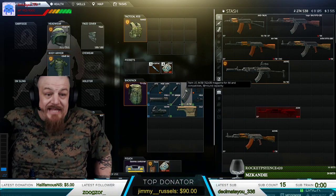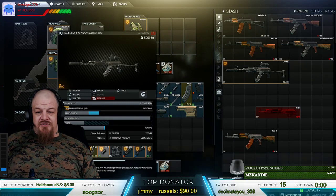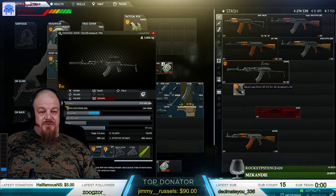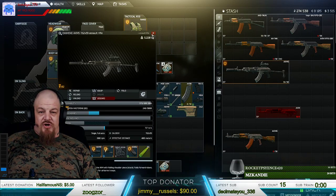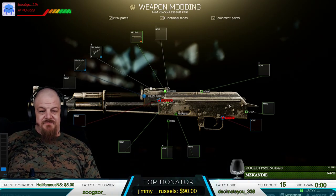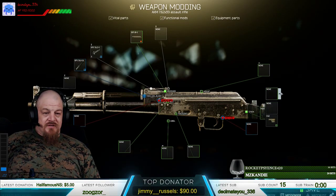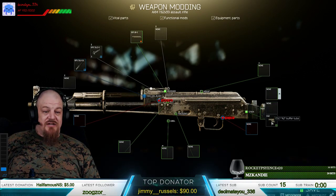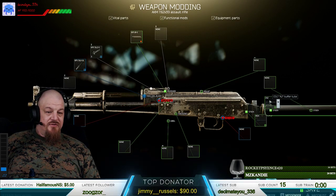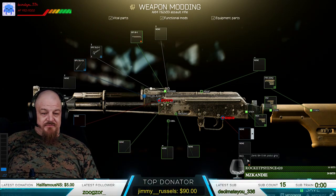For all the AKMs except the AKMS — which has a foldable stock as the only difference — instead of doing a stock, you'll just take this rubber recoil pad, the GP25, and put that on there. Then you're going to want to grab the ME4 AK adapter, the RSAS stock, the CA2 buffer tube, put the RSAS stock on, and for the pistol grip you want the RK3.